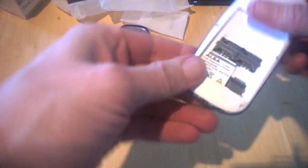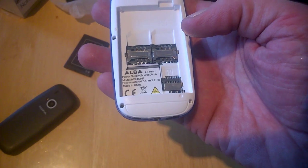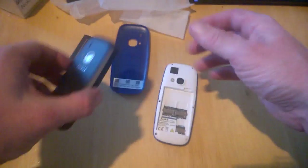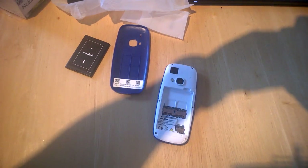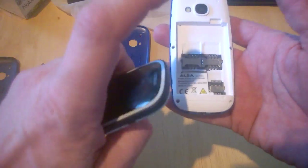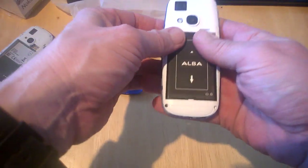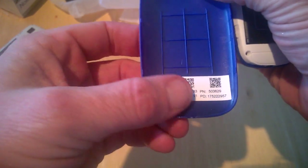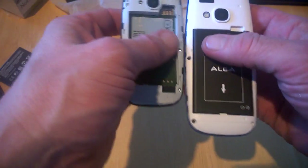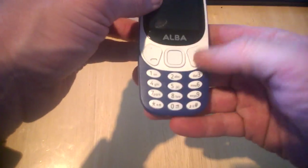The back is a bit catchy to open. When we open up here we can see two SIM trays and an SD tray, and it's produced by Alba, made in China. We'll pop off the back of our Nokia 3310 and remove the battery just to give you an idea — this is a single SIM, though there are dual SIM variants. We'll pop in the battery; you can see inside what it's like.